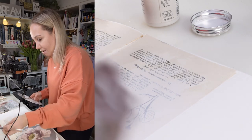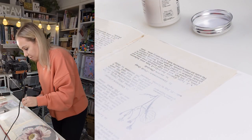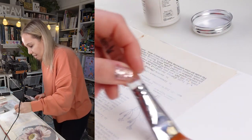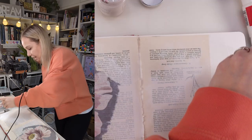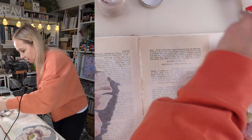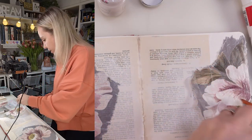Okay, we have our gorgeous papers ready with plenty of layers of gesso, so we can definitely give it a great grip.